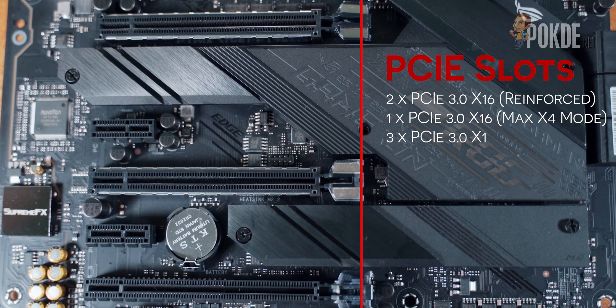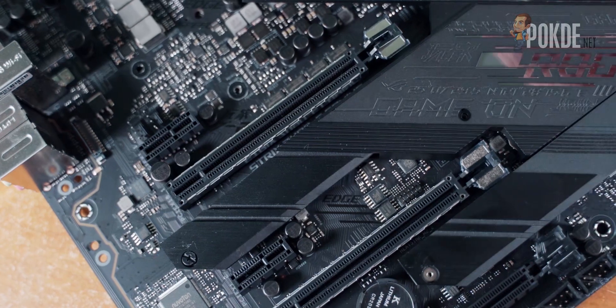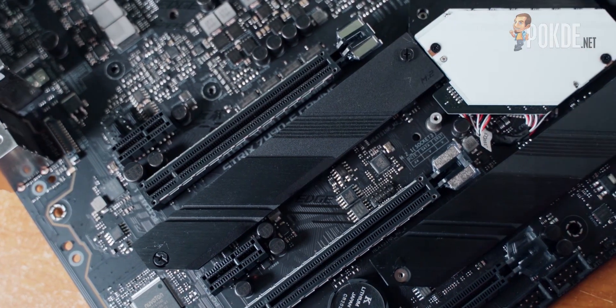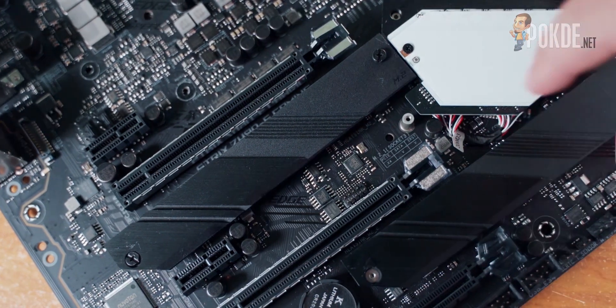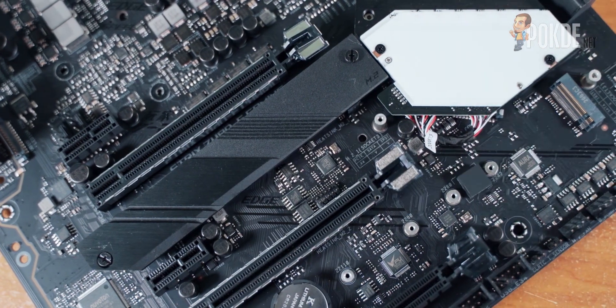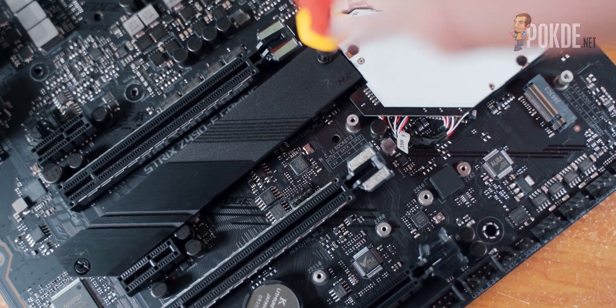Speaking of the PCH, it lies under a very fancy plastic shroud held down by 3 screws — beautiful, but not the most practical design decision. The shroud also covers a bit of the first M.2 slot, which means you have to undo a total of 5 screws just to install one in the first slot. Luckily, the second M.2 slot is fully exposed without being hindered by the shroud. If you prefer more conventional storage, to the right of the PCH lie 6 SATA ports.